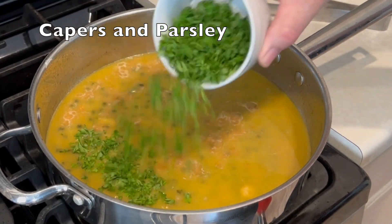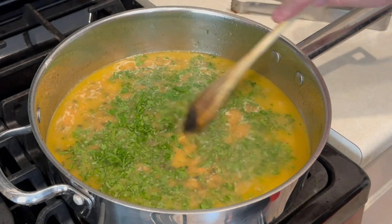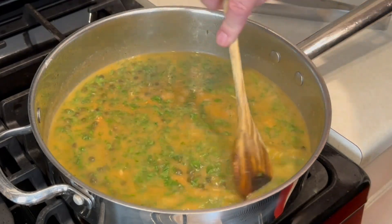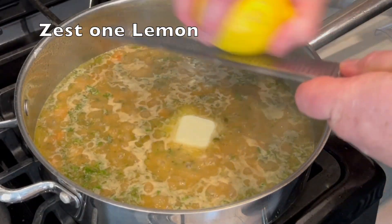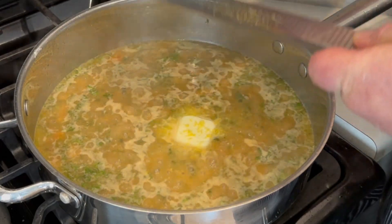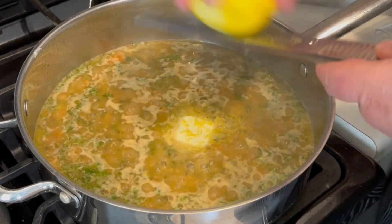About six ounces of capers — that's going in, and we'll give that a mix. Lastly, we're going to add zest from one lemon using a microplane. Once we get all this mixed up and cooked down a little bit, we're going to take the sauce and pour it over our serving platter.